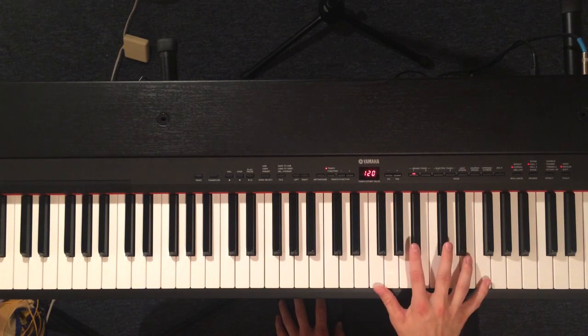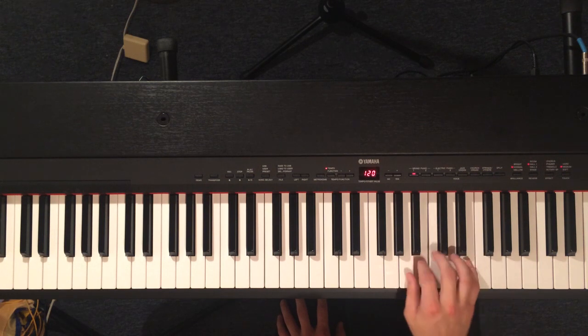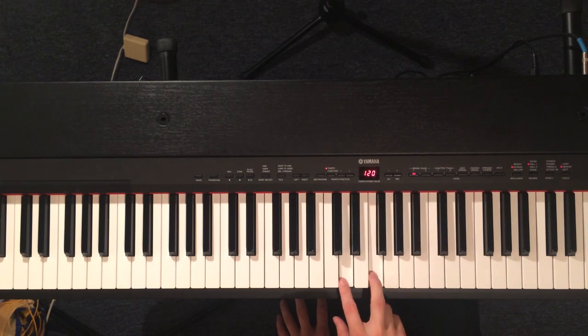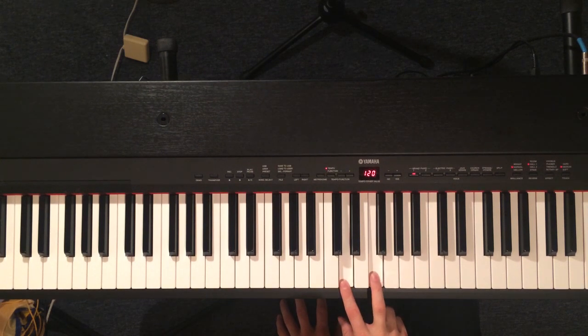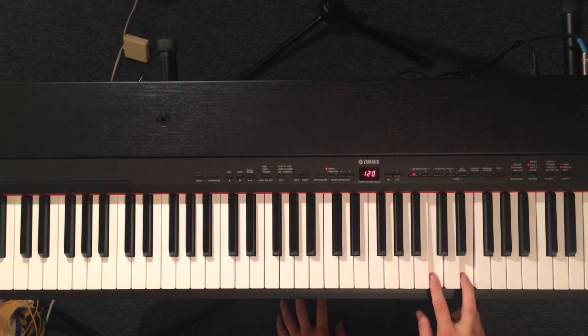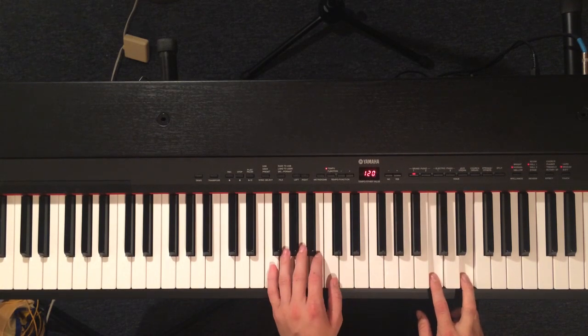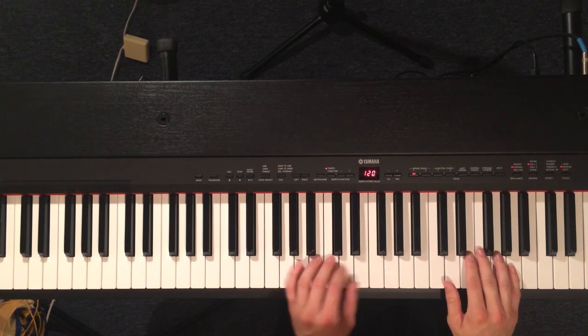Then you're going to play through that twice. The second time at the end, after you come down that little scale, you're going to do a little third walk up. So you're going to start on D and F, and then just walk up to the C. The left hand is going to be playing A and C the whole time, and then when you get to the C, it goes back to that first C and E. So all together, coming from the top, that sounds like this.